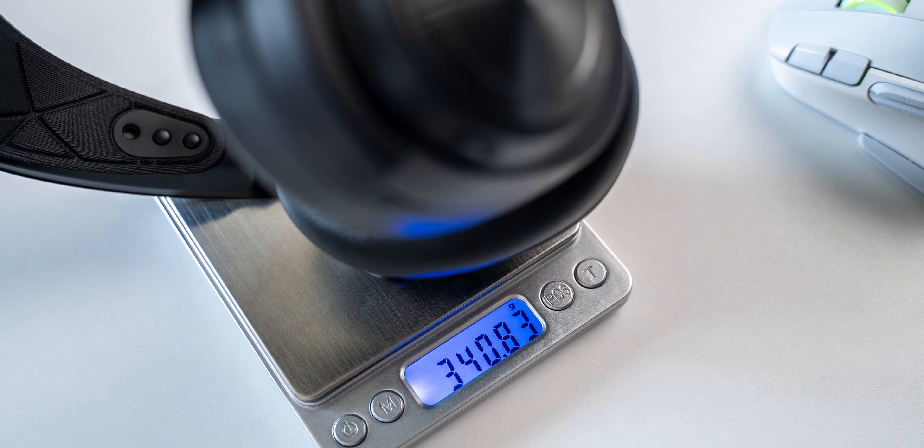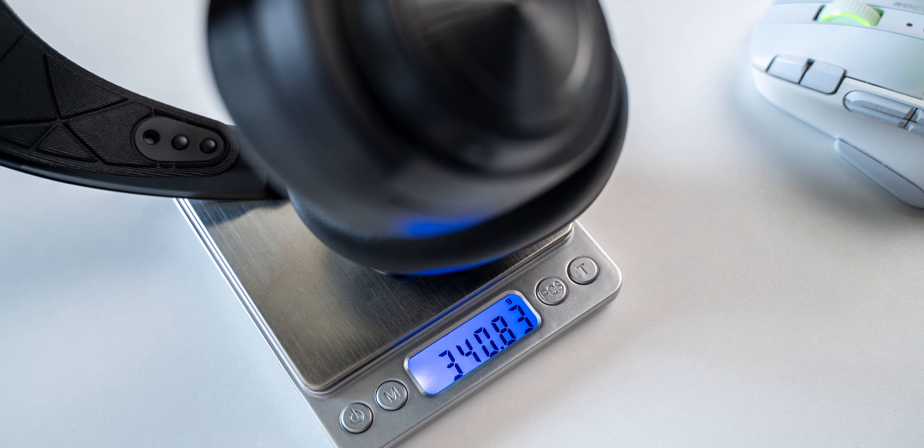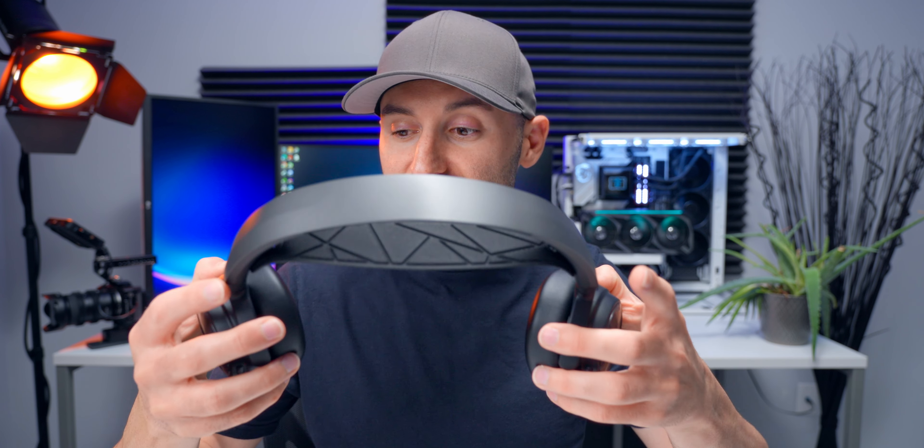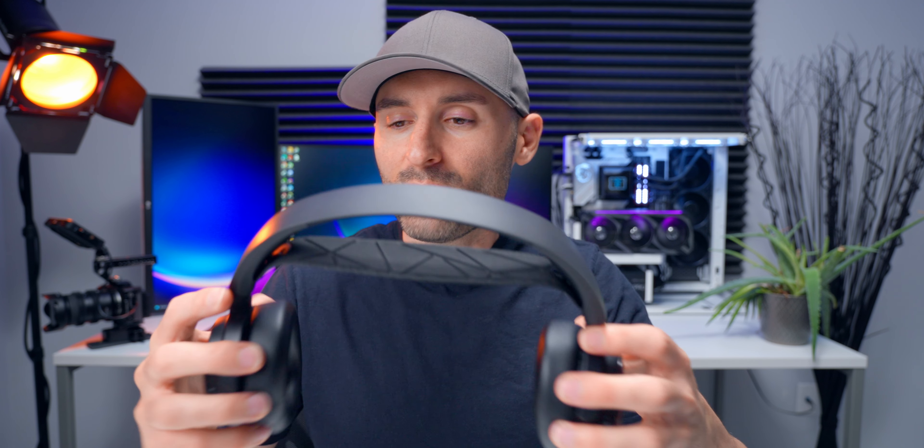Build quality looks good — there are no noticeable loose or rattling parts inside. Premium wireless headsets tend to be pretty heavy, and this one's up there, but it's not the heaviest I've tested, coming in around 340 grams. It's not a big deal that they went with plastic for the build because they did a really good job with it, but I do wish they used some metal on the headband extensions, hinges, and yokes.